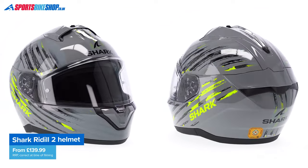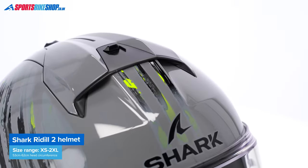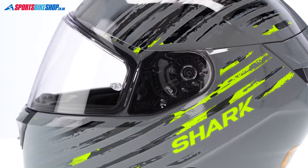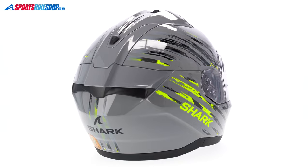You get a step up in quality that goes along with that step up in price, so let's run through the details on how I found this helmet out on the road. The shell is made from Lexan, which is a high-grade polycarbonate that's long been synonymous with the shells for Nolan helmets. Shark and Nolan are now both under the same parent company, so Shark's plastic shells are also now constructed from Lexan.